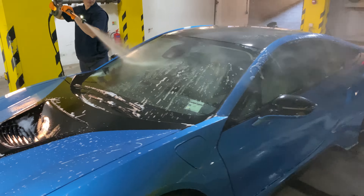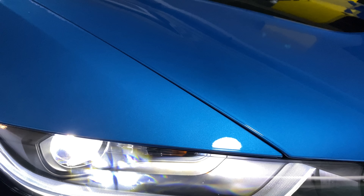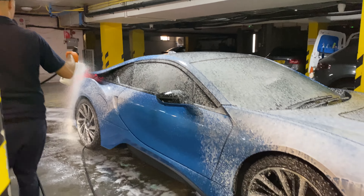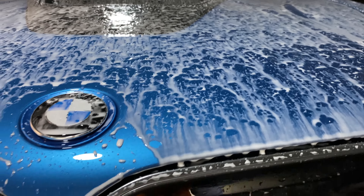The snow foam covers the entire i8 and does a good job in loosening all of that dust. Let's rinse off the BMW i8. Look how a brand new car is released underneath all of that dirt.